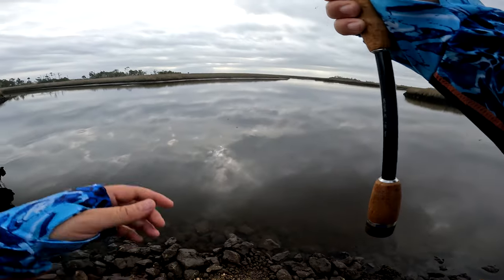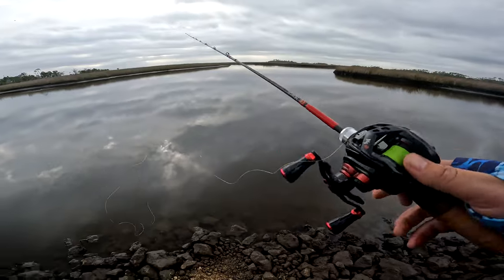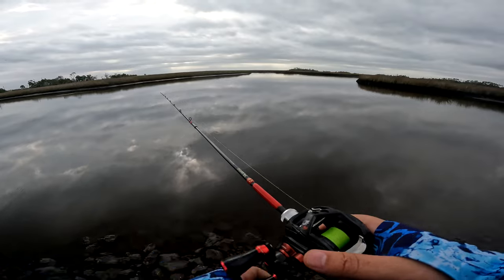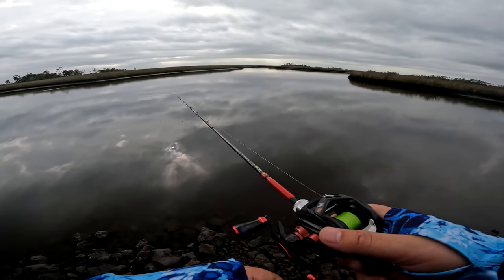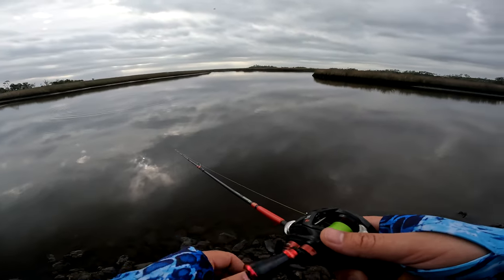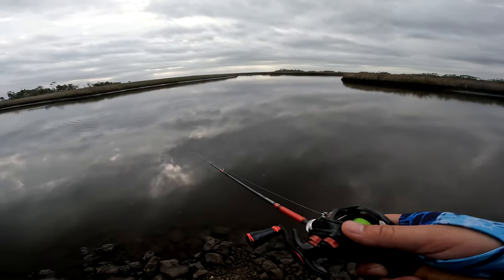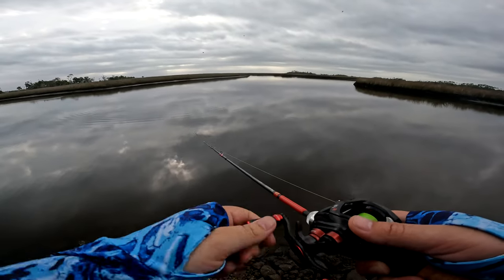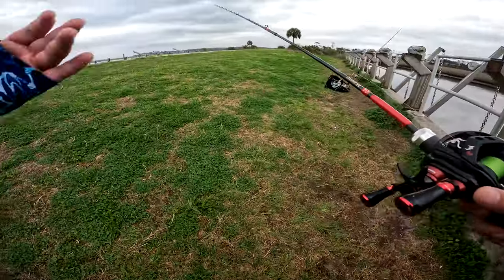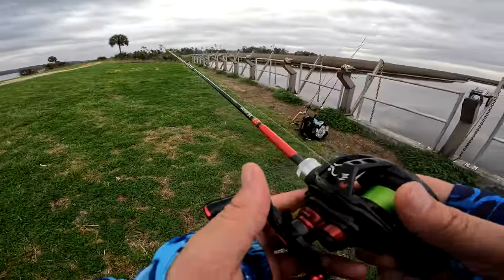The fishing is pretty slow right now — just hit or miss. I wish I had shrimp, but I don't like using live bait most of the time. We're going to switch up baits to see what else we've got in the bag. Let's try a different lure. These bugs are next level bad — I have to take breaks and walk away because of how bad they are.